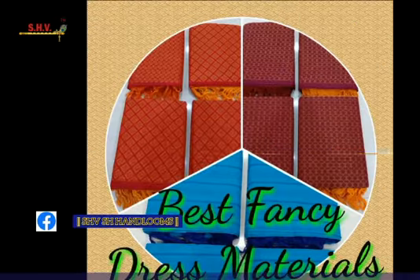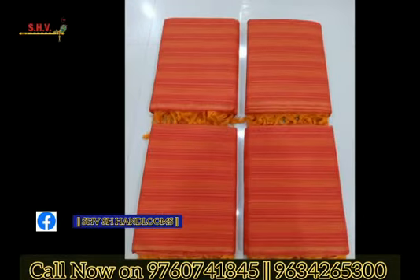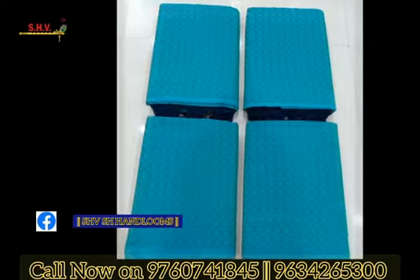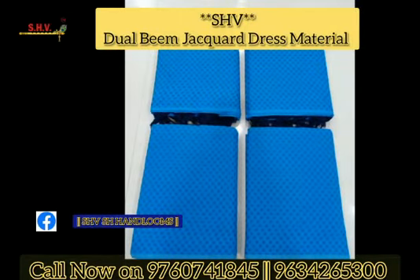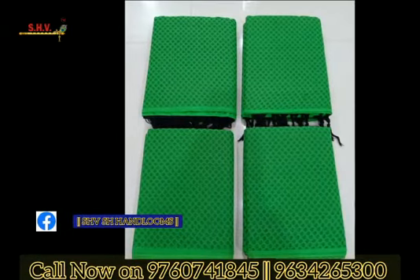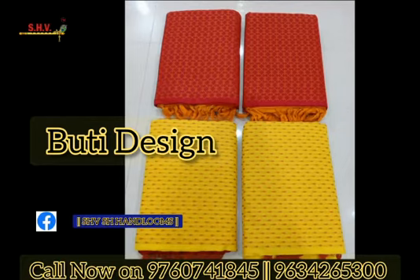Good evening friends. Today in this video we are going to present the handloom best dress material. This is the dual beam jacquard dress material in pure cotton and handloom quality, with booty designs and tajels.